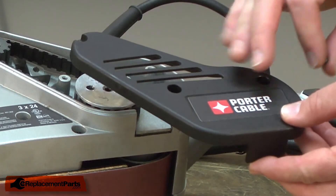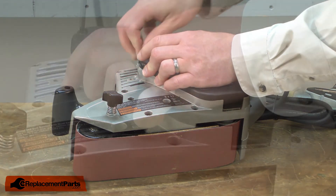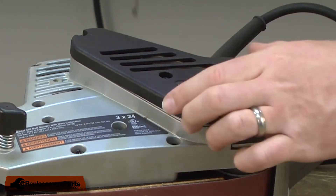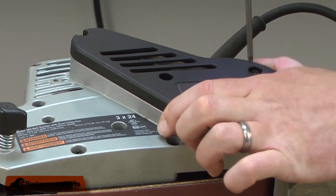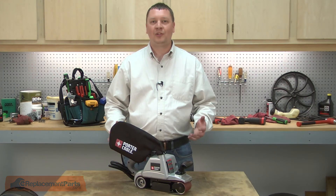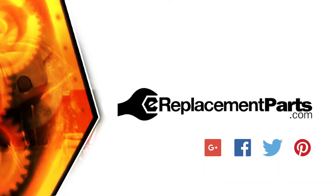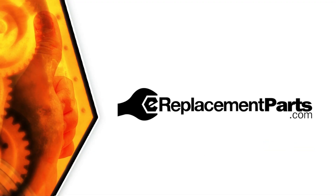Now I'll reinstall the belt cover. That's all it takes to replace the drive belt in your Porter-Cable belt sander. Be sure to check back often for new videos and expert advice. If you found this video helpful, give us a thumbs up and leave a comment. See you next time.